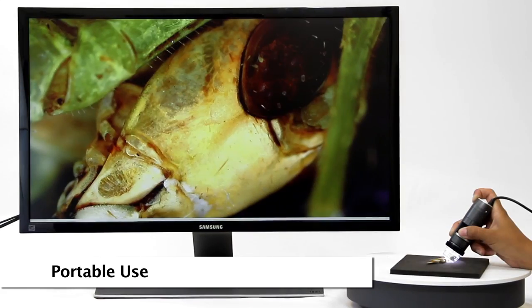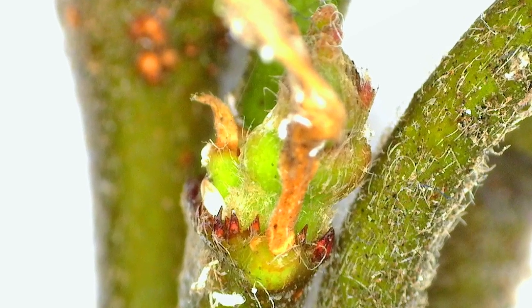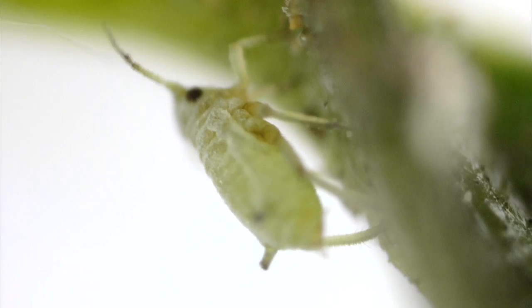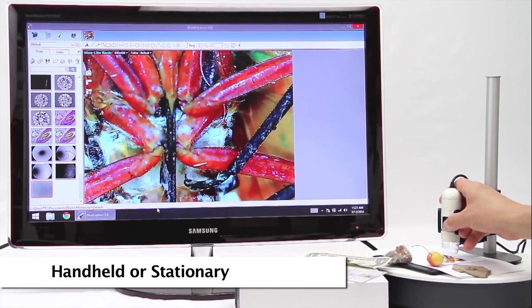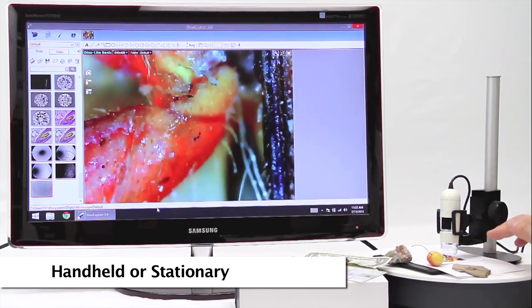The Dynolite is a handheld microscope camera with most standard models going up to 220 times magnification. USB models connect to a computer and include an easy-to-use software that allows users to capture images and video, as well as many other basic and advanced features. The Dynolite can be used as a handheld microscope, but using a stand is recommended for the best stability and imaging results.